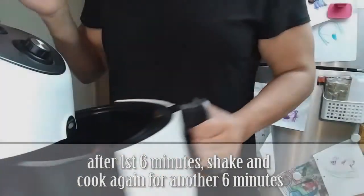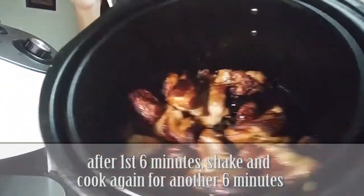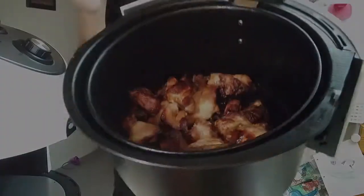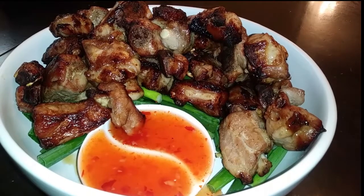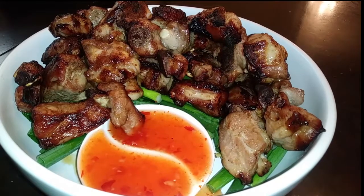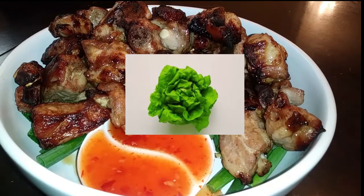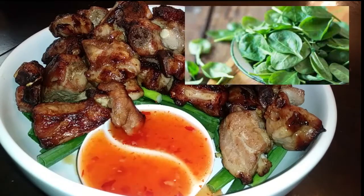All we're going to do is let it cook, take it out, shake it up, and repeat this step again. If you'd like a pop of color before you plate it, use any greenery that you like — I chose chopped green onions. You can use lettuce, anything else, whatever your preference is, or skip this step entirely.